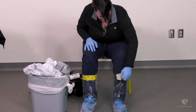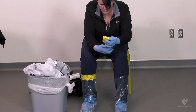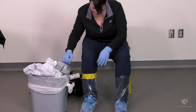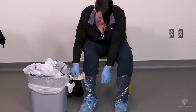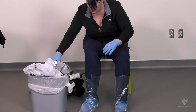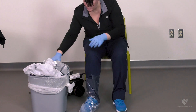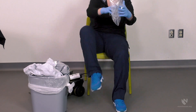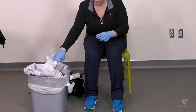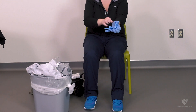Next, the tape that is securing the inner boot liners can be removed. With the tape removed, the boot liners can be taken off and placed in the trash. Finally, the inner gloves can be removed using glove-in-glove technique. The Decon team member should then wash their hands.